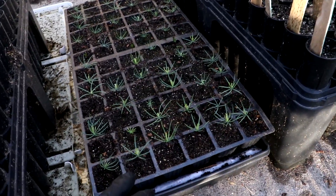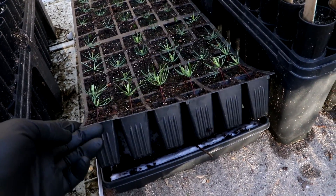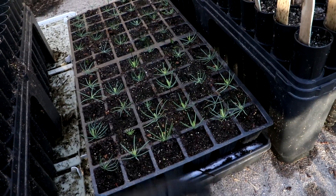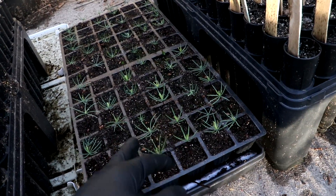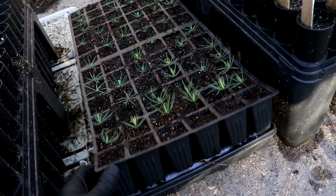Over here you can see the Blue Douglas fir. I had a bunch of seeds left over, so I just put them in these other little pots, and you can see they're doing quite well — mostly because I had them inside the house, so it was warmer for the first week. But I've got them hardened off and they're doing quite well. I'm going to have to move them into some bigger containers soon.